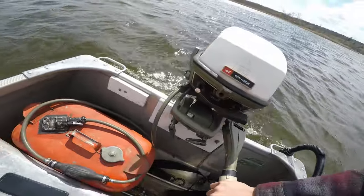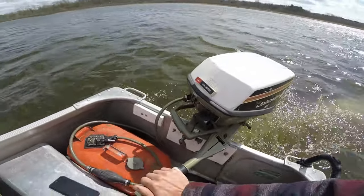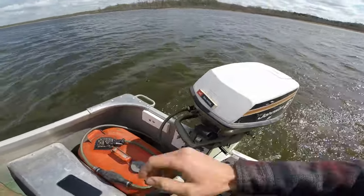I'm gonna go ahead and put it in reverse. Looks pretty good — that'll do it on this one. Hope you guys enjoyed, stay tuned for more.